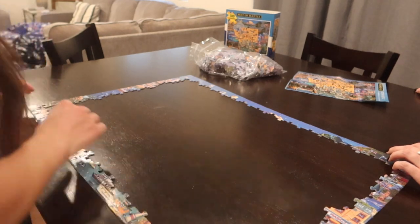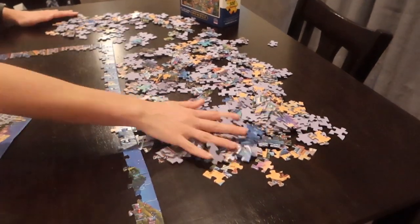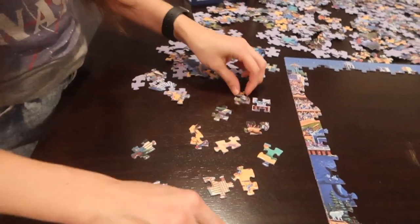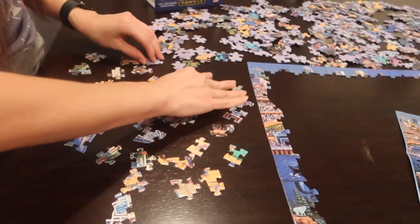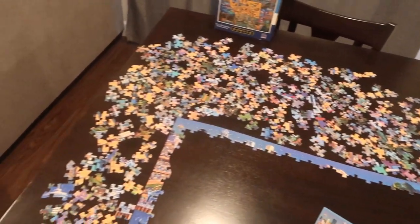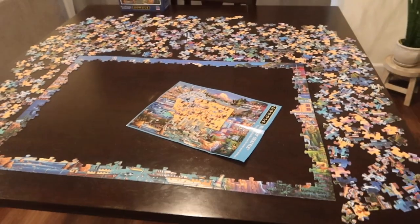Once I have the edges all put together, I dump out the bag with the centerpieces and lay them all out. I again make sure they're all face up so I can see all the patterns, and I try not to have them overlapping each other. It's nice to have a dark background so you can see each piece, the color, and the shape of them.